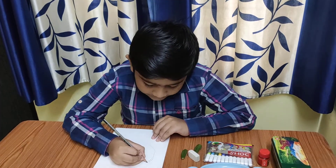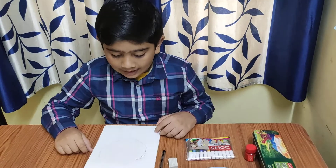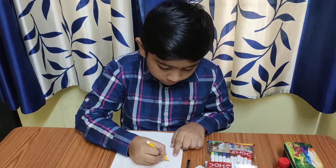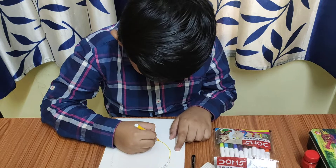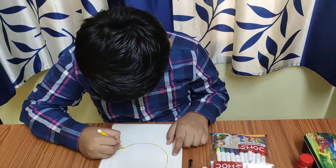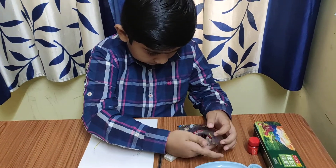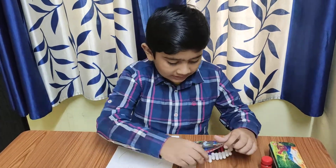Now make a small S at the end of the U. I am using yellow color sketch pen to do the U. Brown color for the circle and S.